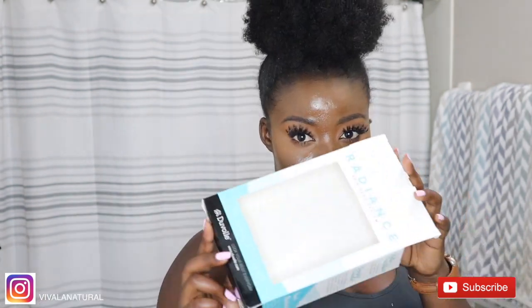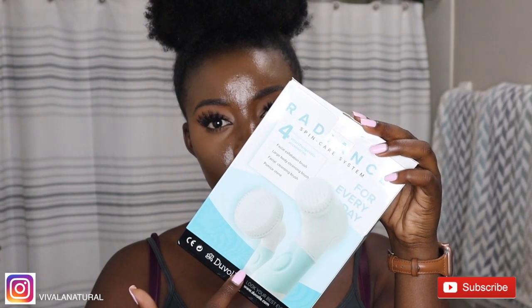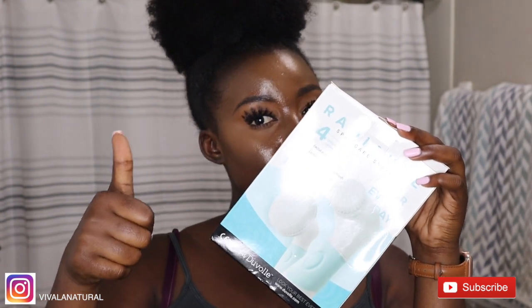Hey guys, it's your girl Vivo and Natural back again with another video. In today's video I am using Duval's Radiance Spin Care System, and it comes with an exfoliation brush, a large body cleansing brush, a facial cleansing brush,